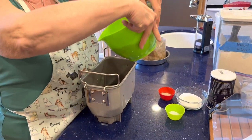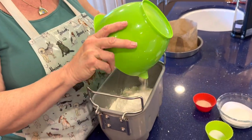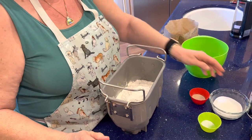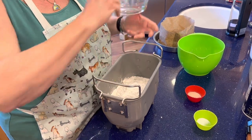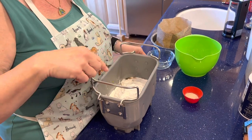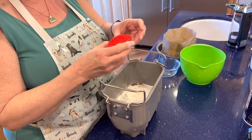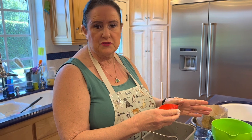Now we have bread flour, sugar, salt, and yeast. I always use SAF Instant Yeast. There's a red label for most breads and a gold label for sweet breads. For this recipe, the gold label seems to work a little better.